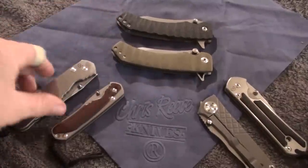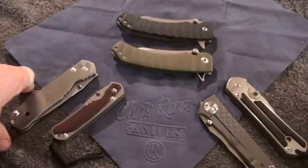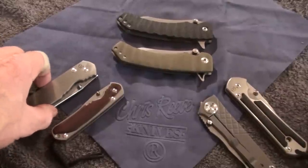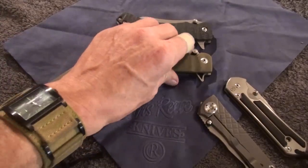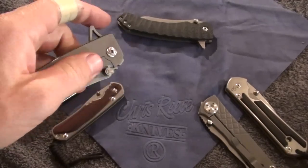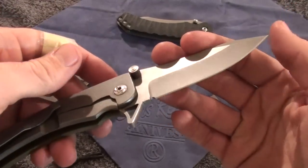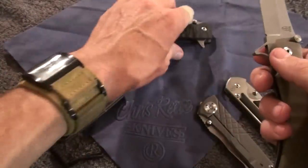I consider them custom, semi-custom, even though I know that they are pretty much production — all CNC machined and everything else like that. When it comes to Will Zermano's knives, his Azraels, I have really taken a liking to these, as you guys know from my previous videos.